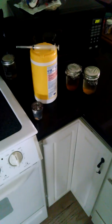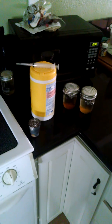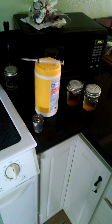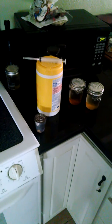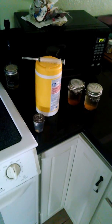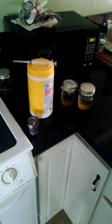Alright guys, so what we got going on here is gonna take some psilocybin cultures and basically just make more using honey water that I have already prepped. Everything is good to go.